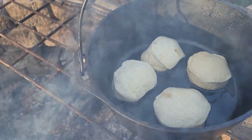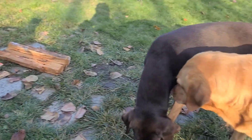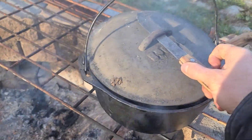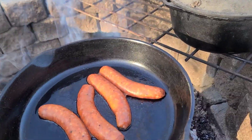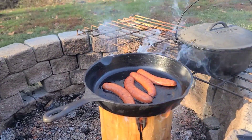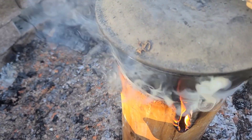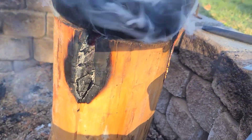The lid is back on the biscuits. It must be smelling good — we've got the dogs here. Let's see how these biscuits are doing — yeah, they're doing fine. Swiss log is still burning nicely.